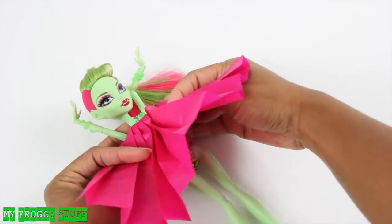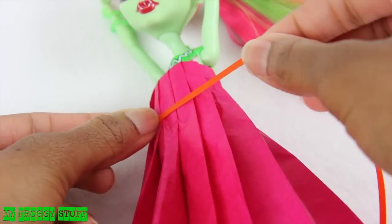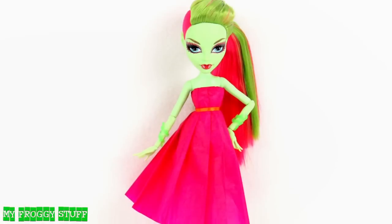Flip the paper over the rubber band, making sure it goes around the doll's body. Tie a piece of ribbon around the doll's waist to make a basic dress.